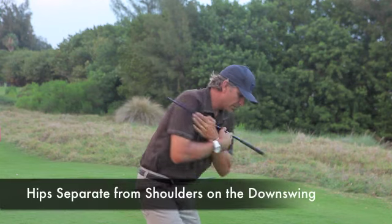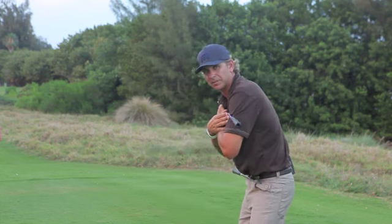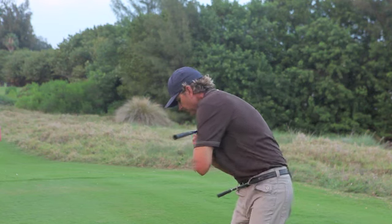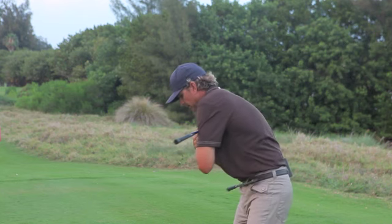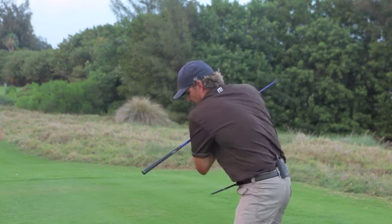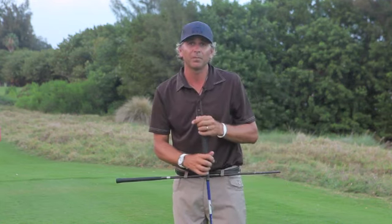What we're trying to do is wind up and get the hips to separate from the upper body. Getting in good posture, I wind up and get my hips to separate. You can see the angle of the shafts increase on the downswing. We wouldn't want the shoulders to outrace the hips, and we don't want them to move together. That separation will lead to the club coming from the inside and will improve your ball striking.